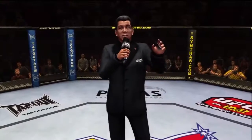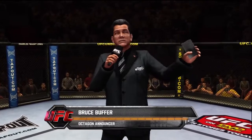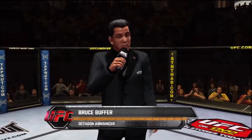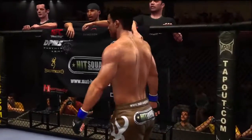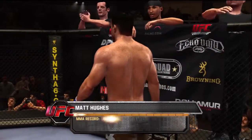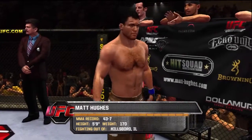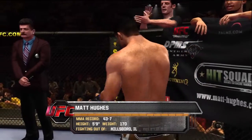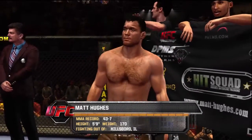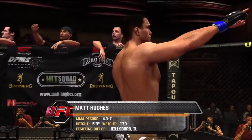Bruce Buffer: Ladies and gentlemen, this fight is three rounds of the UFC Welterweight Division. Introducing first, fighting out of the blue corner — this man is a wrestler and mixed martial artist. He stands 5 feet 9 inches tall, weighing in at 170 pounds, fighting out of Hillsboro, Illinois — Merritt!